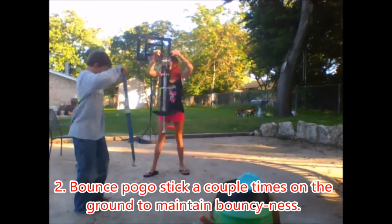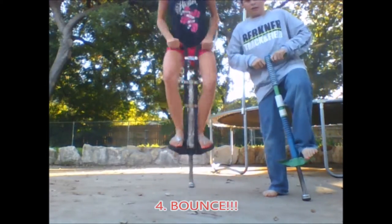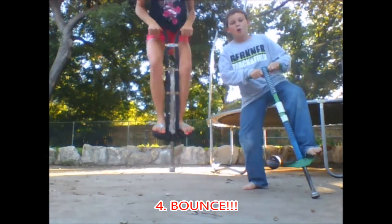Bounce it on the ground a couple times to maintain bounciness. Then you put your foot on it. And you bounce! Woo!